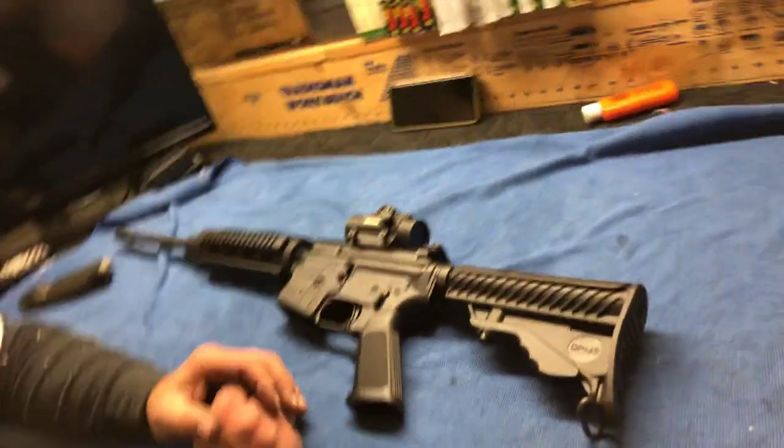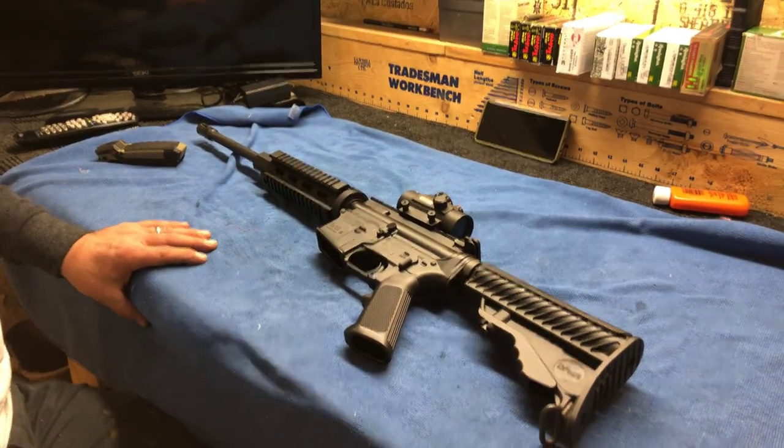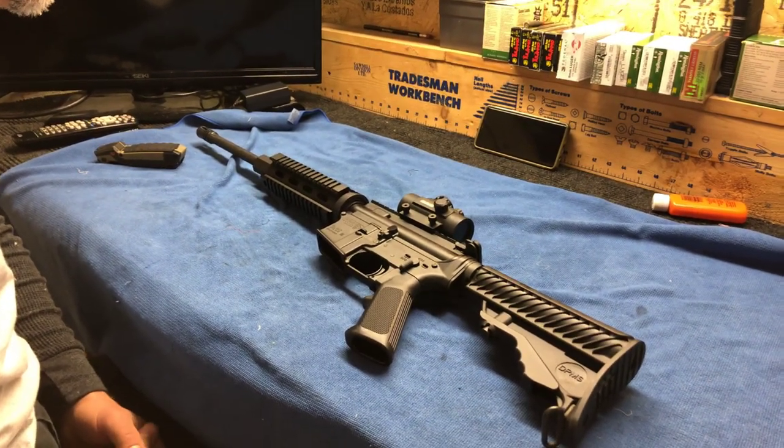Hi everybody. Today we're going to be working with a DPMS Oracle AR-15. I'm new to the AR world, so this has been a learning experience for me. But today I'm going to show you how we break down the AR-15.